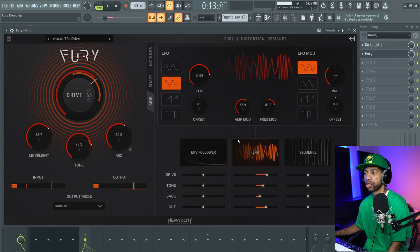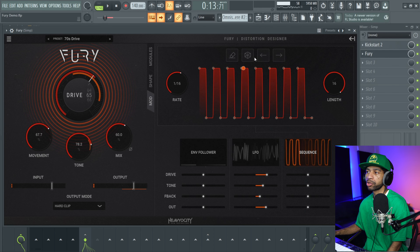That's the easiest way to find the tone that you're looking for. You also have a sequencer, and what's nice about the sequencer is you can roll the dice on it if you want — but we're not going to do that just yet.